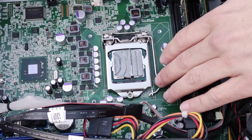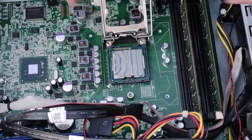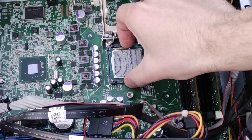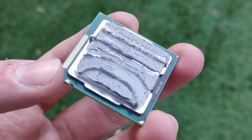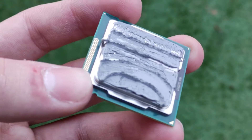To remove the processor for cleaning or replacement, pull the retention lever outwards gently and lift it to open the socket. Then carefully lift the processor out of the socket, making sure not to bend the pins by dropping the CPU. This CPU is an Intel Core i5-3470, a processor that in my opinion has aged incredibly well.